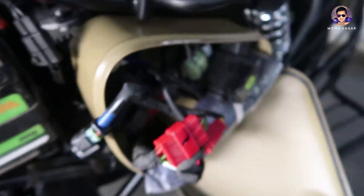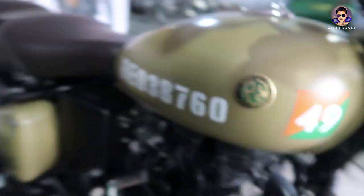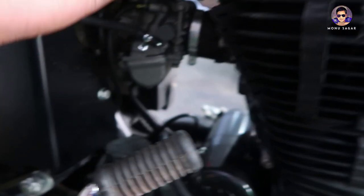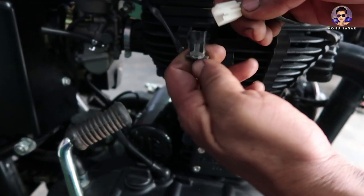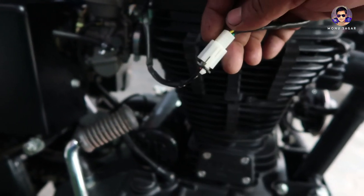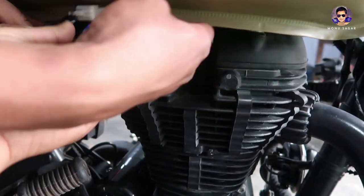Now for the fuel gauge — this is the fuel gauge wire and the socket is here. We just have to fit this, set this, and set this for the end.